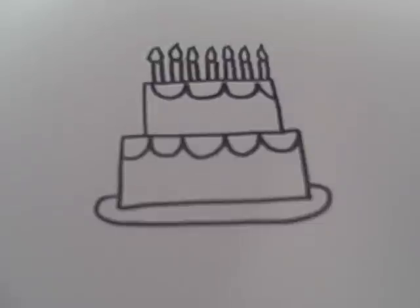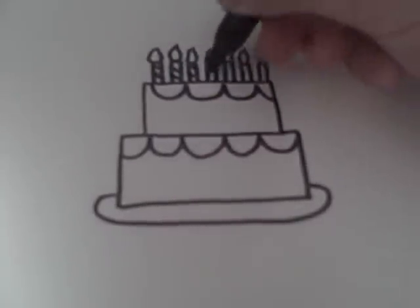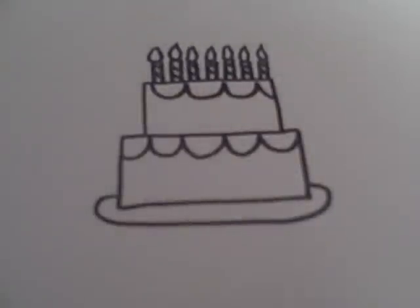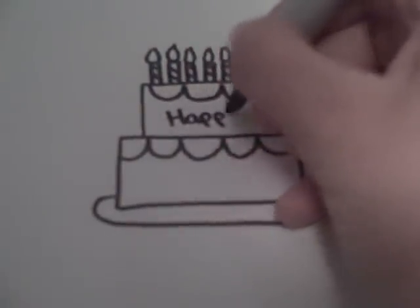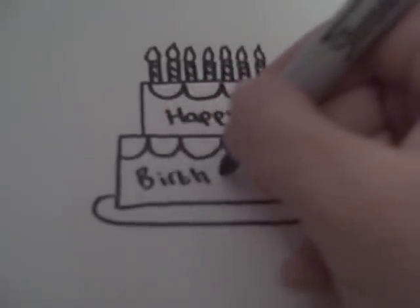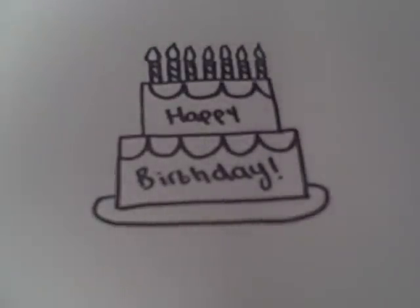And you can make the candles more decorative by drawing lines that are just stripes if you want. And then you can write 'happy' on the first rectangle and 'birthday' on the second rectangle, because one's smaller and one's bigger.